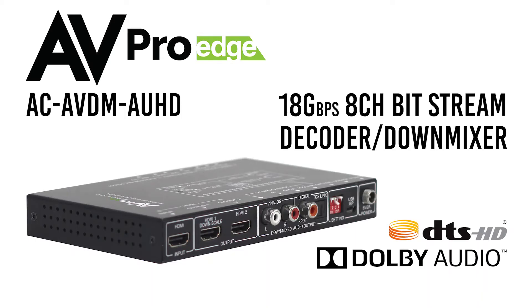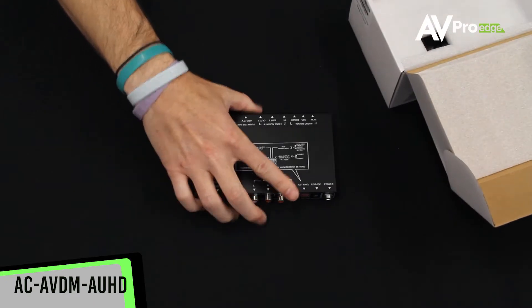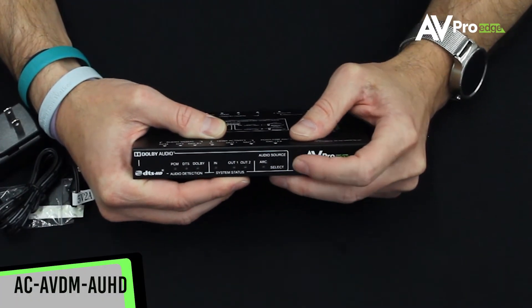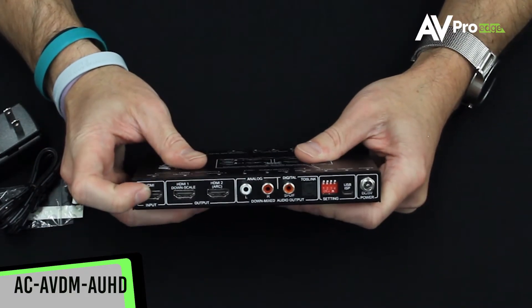Welcome to another AV ProEdge unboxing video. Today we are looking at the AC AVDM AUHD. This is an audio video down mixer that is able to down mix eight audio channels into a two-channel signal. This down mixer pushes technology forward by handling audio signals like Dolby Atmos and DTS-HD.